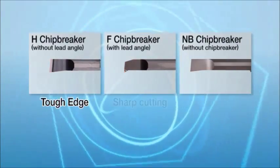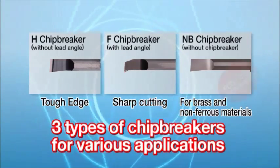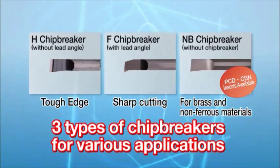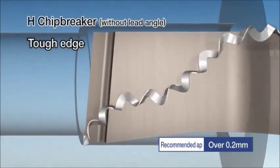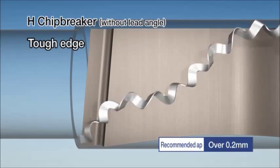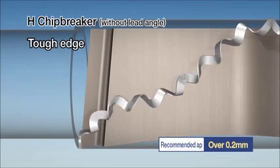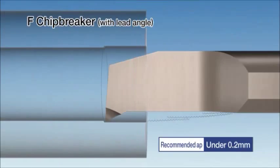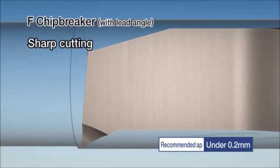Three types of chip breakers are available. A non-chip breaker MB type is also available for PCD and CBN bars. The H chip breaker has no lead angle and is designed for top edges, with a recommended depth of cut over 0.2 mm. The F chip breaker features a lead angle for finishing and sharp cutting, with a recommended depth of cut under 0.2 mm.